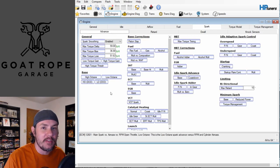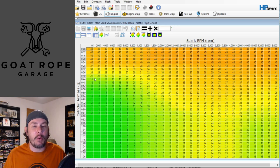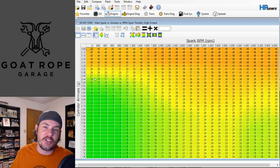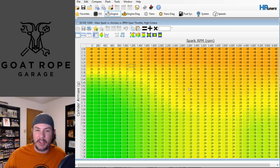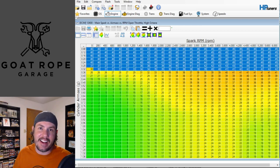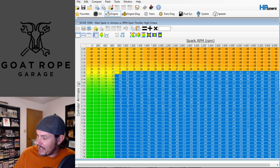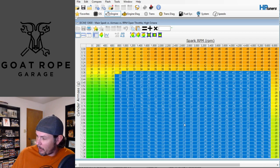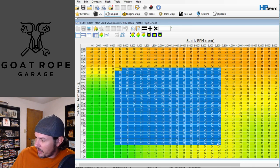So how do we tune for timing? On a dyno, you adjust your high octane tables up until you no longer make power - that's your timing threshold. On the street, we adjust our tables up until we start getting knock, then bring it back. A lot of areas on this table don't need much attention - anything below 0.32 is going to be off-throttle area, so don't worry about tuning knock there. We're going to focus on the power band area, and we'll select 0.32 and on.